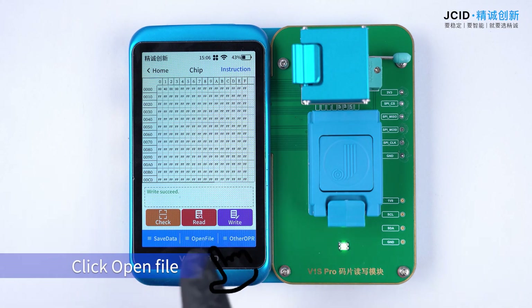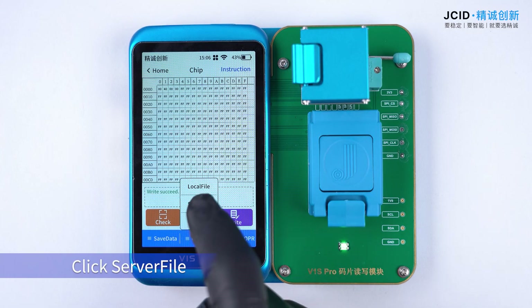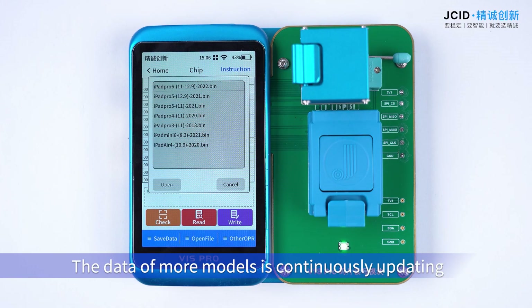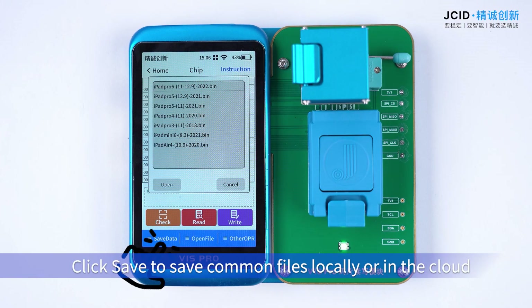Click Read to read in the data, then click Open File. Click the server to choose and burn iPad data. The data of all models is continuously updated. Click Save to save common files locally or to the cloud.